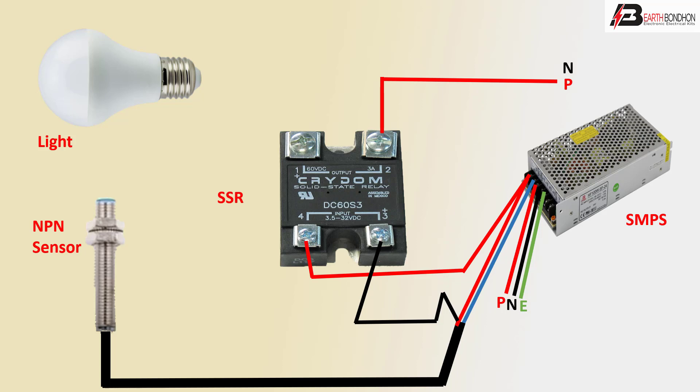The positive and negative direct connection goes to the LED light. The SSR terminal 1 connection is the positive line outgoing connection — a very simple connection. PNP sensor to control SSR to light. Thank you.